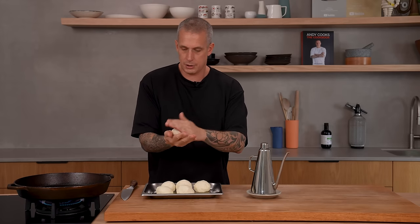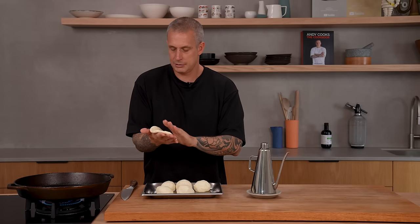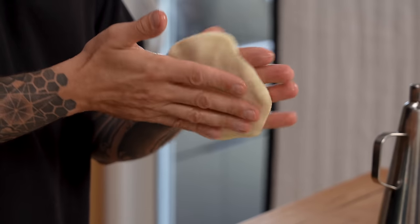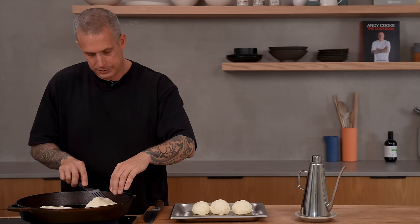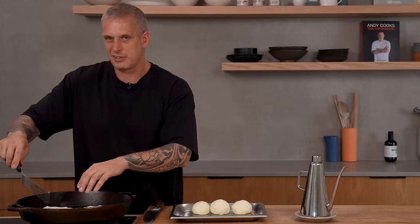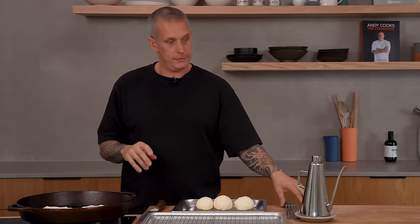Keep it as round as you can and make sure it's evenly thick all over, then into the pan. You're just looking for a nice colour on the bottom. These will get cooked twice — we'll put them through the oven after this, kind of when we're ready to serve. At the moment, we're really just focusing on setting that outside dough. We've got a tray with a rack for them to go on after, which is what we'll cook them in the oven on.